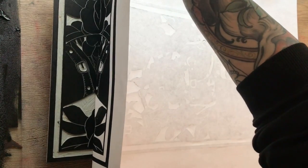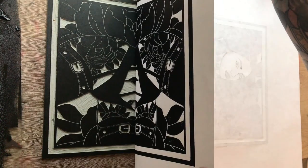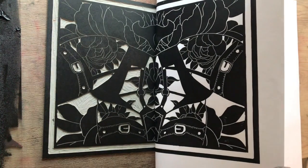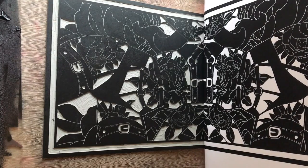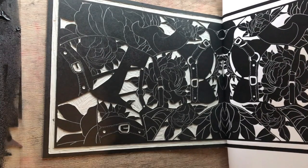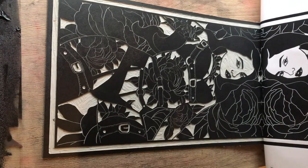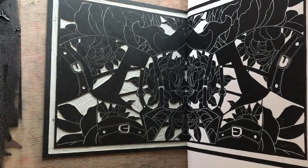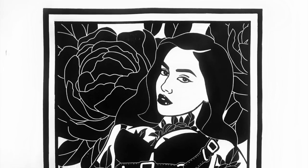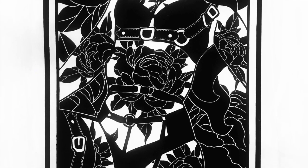Now you can peel away the paper from your block. Just do this carefully — sometimes the block can stick to the paper, so just give it a little nudge and it will start to come off. And there you go, that is the full printing process. Any other questions, please leave them in the comments section. Thank you for watching.